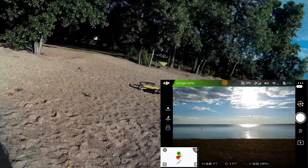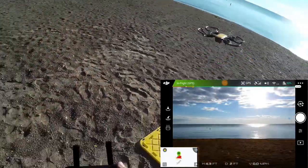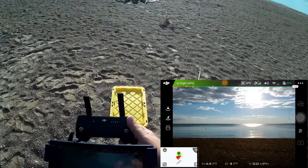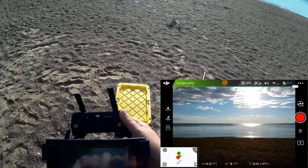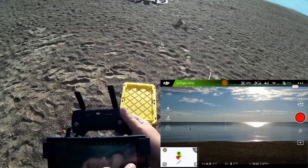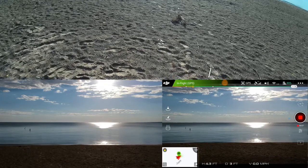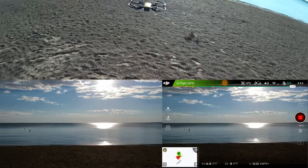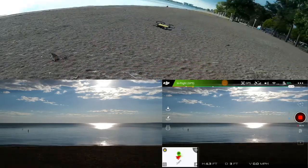Everything really looks good with this little guy this morning. I'm going to do a quick yaw to make sure it's responding — everything seems to be good. I'm going to start my video recording. It looks like video recording is starting. I'm at 12 — for some reason I'm having some challenges with this tablet updating its screen.